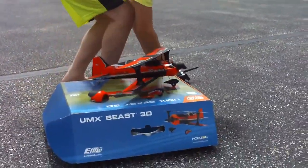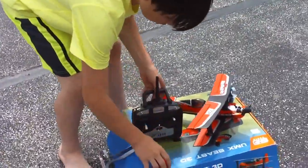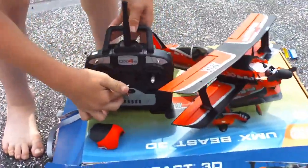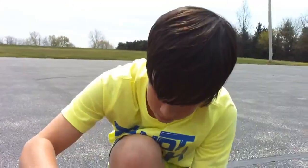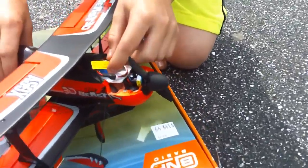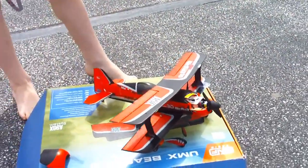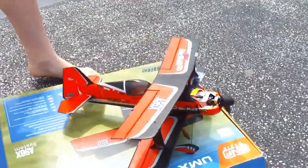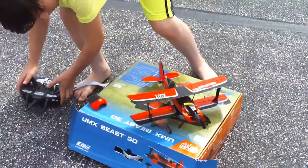Let's get this show on the road. All right, so the first thing I'm going to need to do is turn on my DX4E transmitter. Make sure all the trims are centered. Plug in my eFlight battery. Now it's bound. Make sure everything works — everything works.